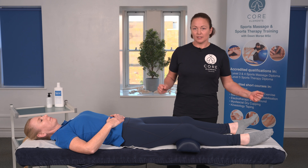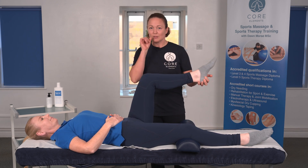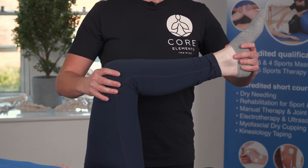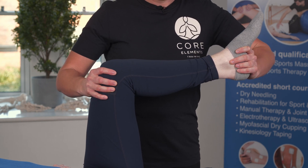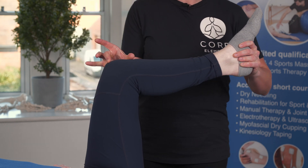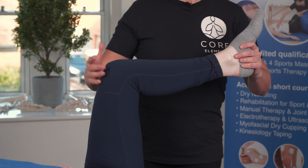We start the client in supine and then bring the knee over the hip, bending it to around 90 degrees. One hand supports the foot, the other hand is at the base of the femur, and we push the hand at the foot into the other hand. This creates compression from the tibial plateau up into the femur.